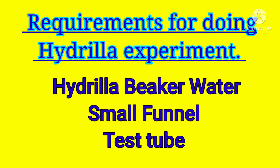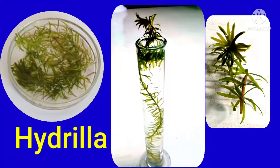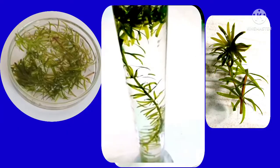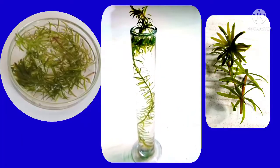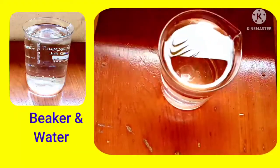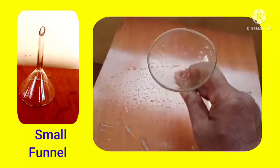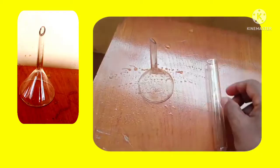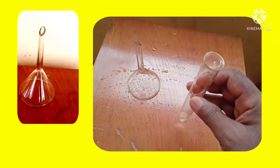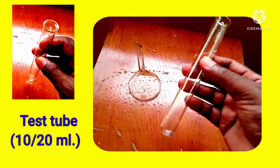The requirements for doing this experiment include the Hydrilla plant, which is a water plant living in ponds and rivers. We also need a beaker containing water, a small glass funnel, and a 10 ml or 20 ml test tube.